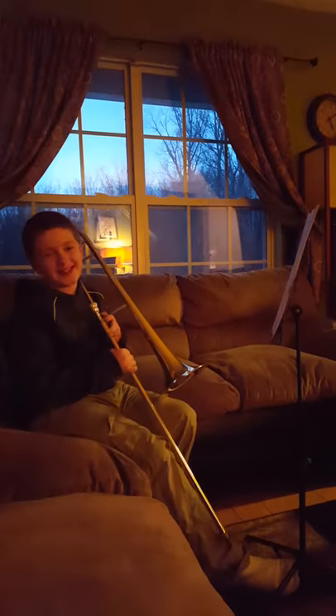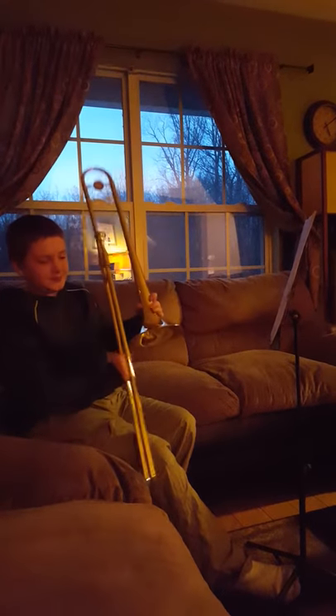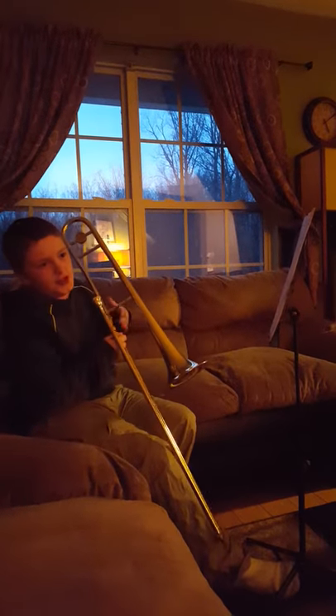Hi, this is Brayden from Meme Man Videos. Today you can see that I play the trombone, and I'm going to show you how to play Jaws.